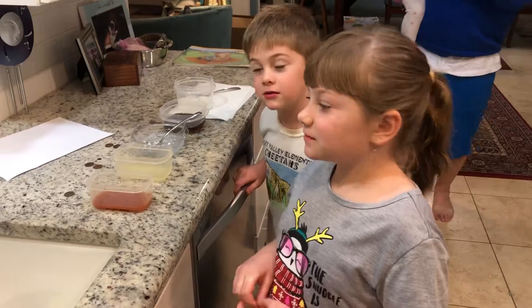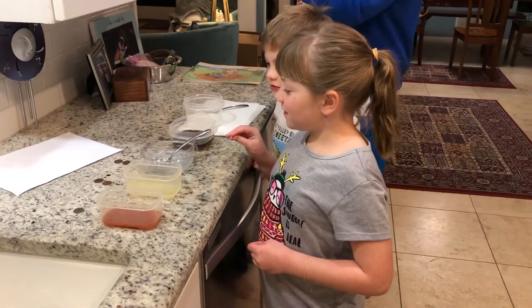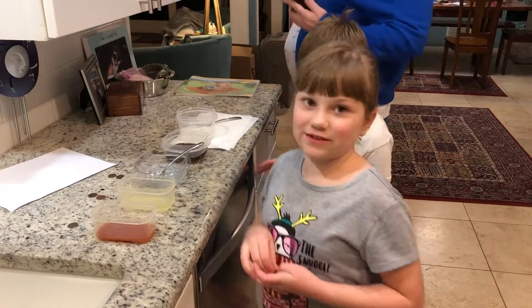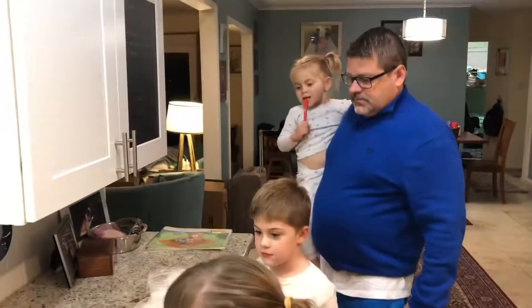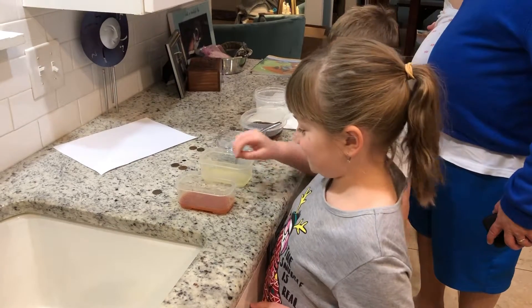And what are your other liquids that you have? Lemon juice, soap and water, Coca-Cola, and salt and vinegar. Okay, and you've mixed everything together. Yes. And you're about to drop in the first penny. Yes. Okay, do it.